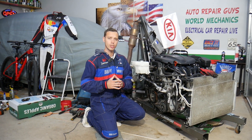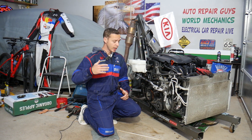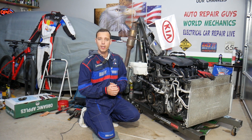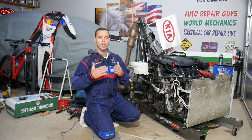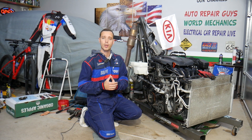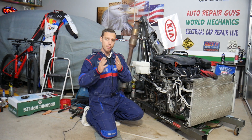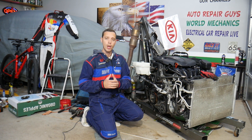Let me introduce you to the channel. Every single car we get at the garage, we take them completely apart and make at least two to three hundred free repair videos. Our mission is to save you as much money as we can. All we need in return is for you to please subscribe to the channel and like the video, so we can keep providing this free information.